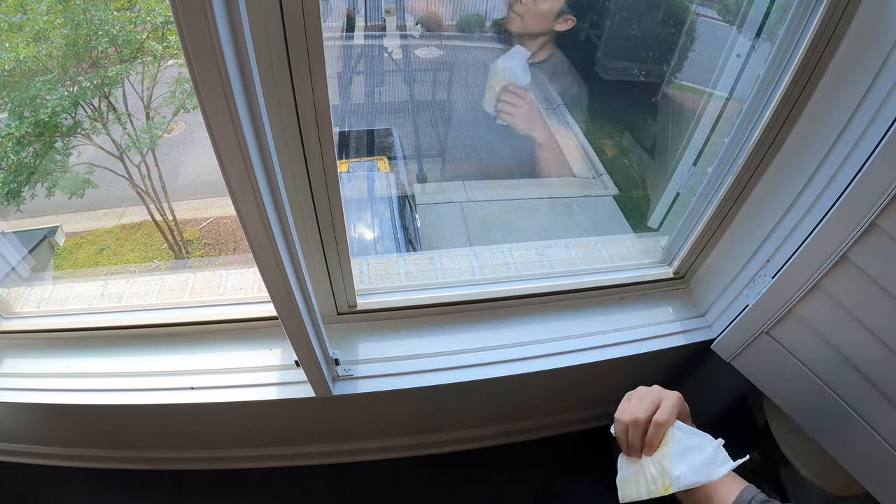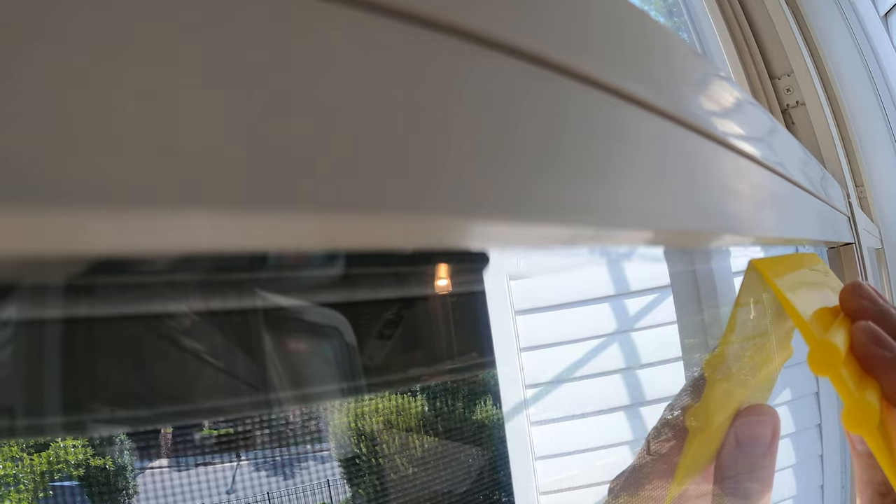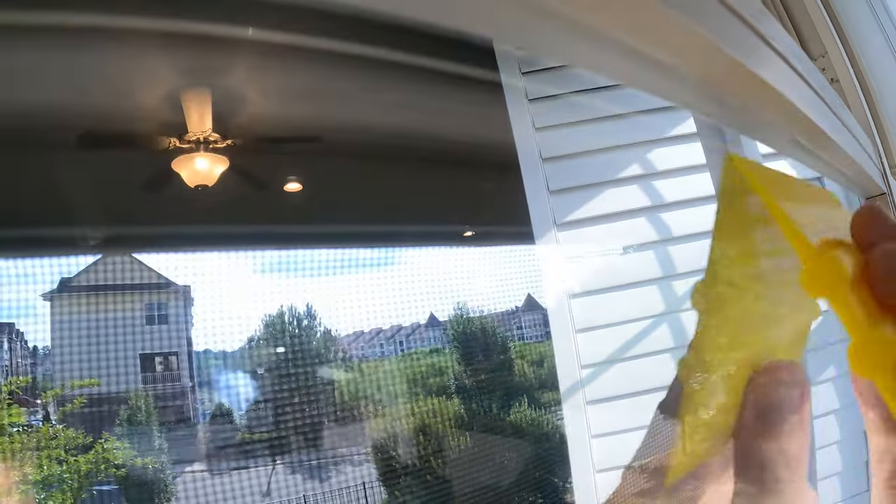If even that doesn't work, just leave it alone. After about an hour, the excess solution will have dried and you can come back to it later to press the edges back down. It's not a big deal.